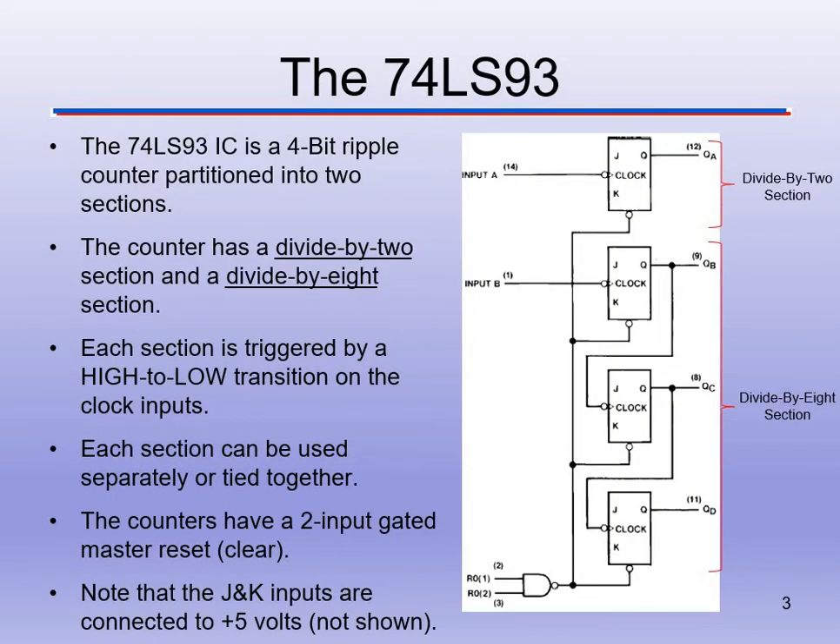When we take a look at what's inside this chip, we can see it uses JK flip-flops. Since this is a 4-bit ripple counter, we need 4 flip-flops — all built inside the chip. We have input A and input B, which feed the clocks. It's still asynchronous, so only one clock signal goes to each flip-flop, and the rest are fed by the output of the preceding flip-flop. It's a divide-by-2 section and a divide-by-8 section.